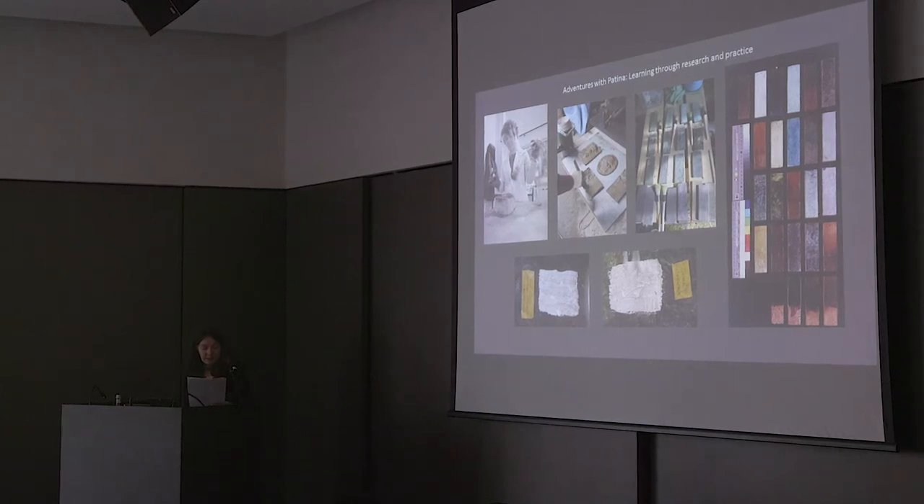For conservators, it is important to understand what we are dealing with, and many of us are used to thinking that the answers lie in chemical analysis. However, the results of this can often be disappointing, as they can be obscure and difficult to interpret. In truth, learning about practical processes can be far more illuminating — sometimes the best way to really understand something is to do it yourself, as a recent patinating experience proved.